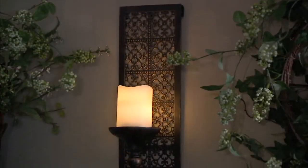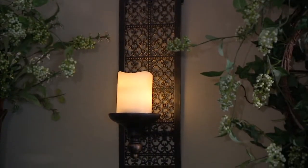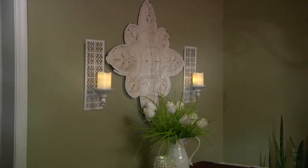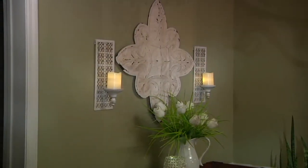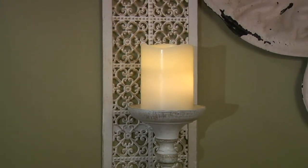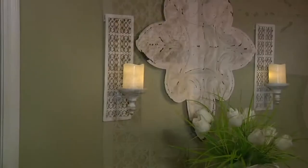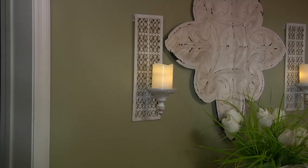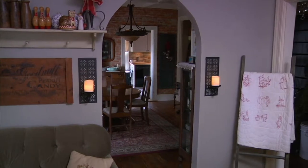Brand new. You want some romance, you want some elegance, and you don't want to spend a fortune. You can now give a fresh look for spring to your home. These are going to be big — the set of two sconces with two flameless candles by Home Reflections for $39.96.